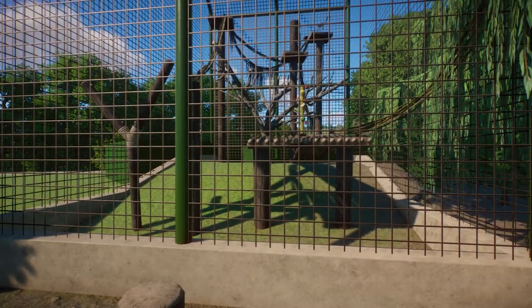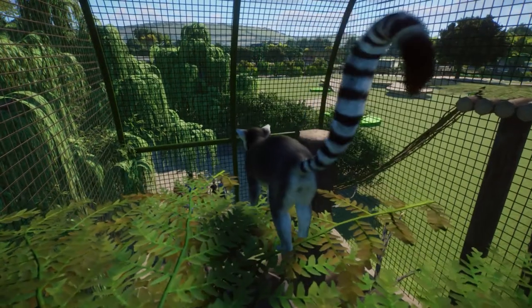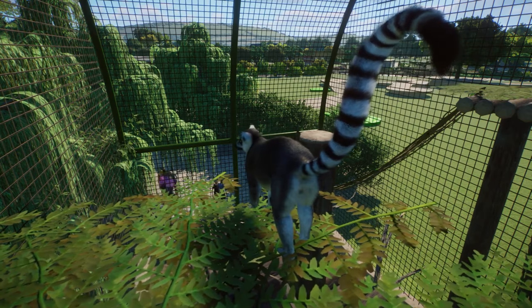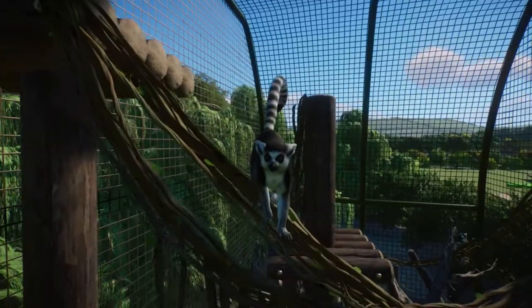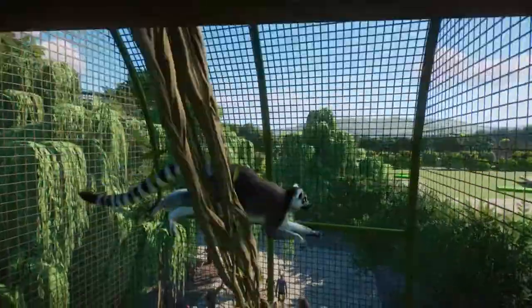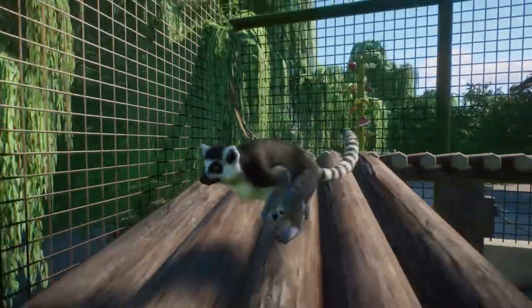Here we are at our ring-tailed lemur habitat. I do need to add in some education signage. There goes one running off, and I can see one way up at the top right. We'll do a little cinematic of them inside their habitat. I hope you guys have a wonderful Sunday and are enjoying your holiday season! I'll catch you next time — next week will be franchise zoo, and in two weeks we'll have the Houston Zoo again. May the RNG odds be ever in your favor!